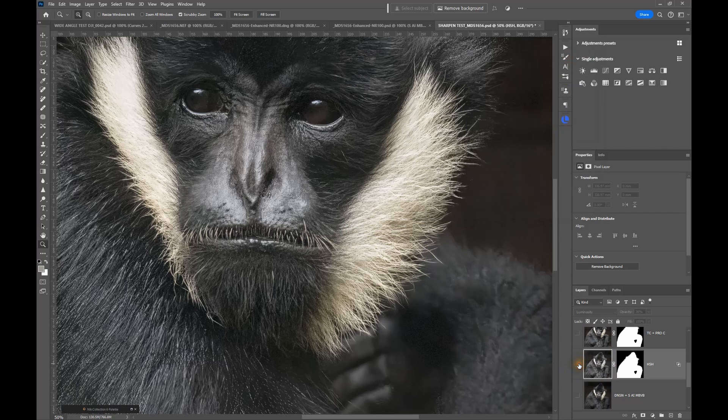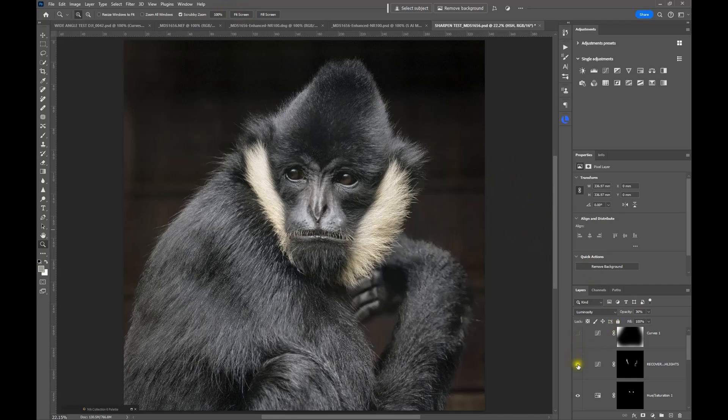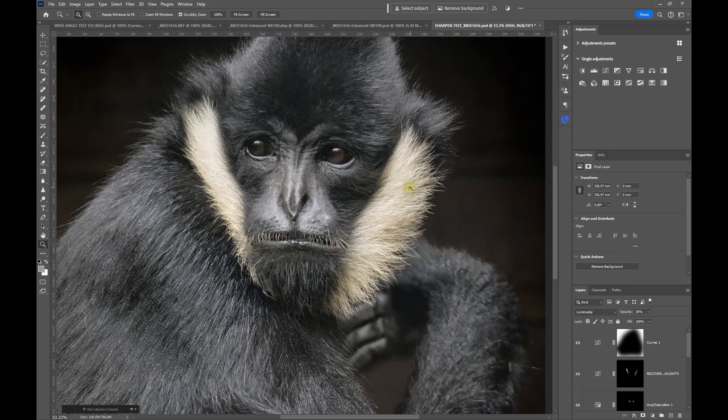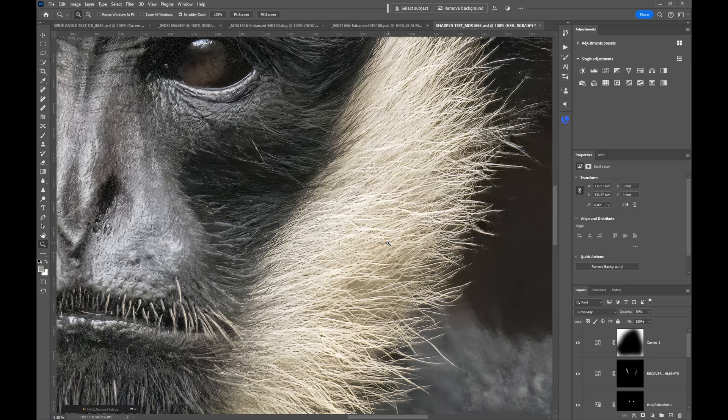You'll see here that it's still bringing out that mid-tone contrast without affecting the sharpening in any way. I've also used Tonal Contrast to give it a little more boost, plus a few more minor adjustments, getting rid of a few blown-out highlights and adding a vignette. Certainly by the time you've worked this up using those plug-in tools and the Blend If options, you can really bring out the detail without those nasty highlights.